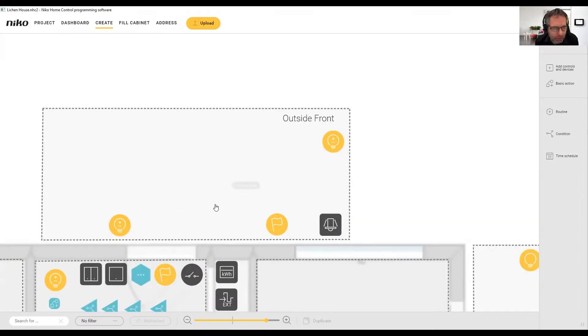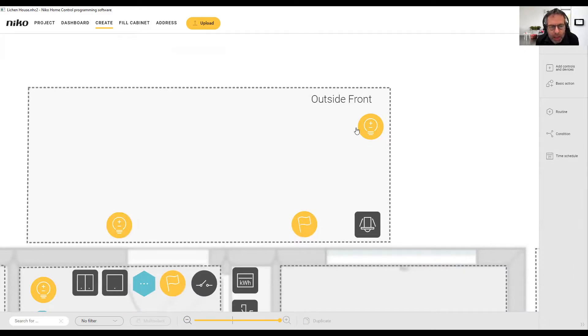I've already populated quite a few bits and pieces on here. We've got the outside wall lights at the front of the house which are a dimmable circuit — you can see the little plus and minus indicating it's dimmable. The same for the garage lights. I've also got a mini detector and a virtual output, which we often refer to as a flag. It just indicates the status; it doesn't actually do anything itself but it can be used in a condition later on.